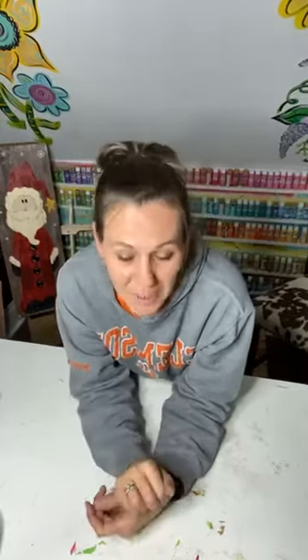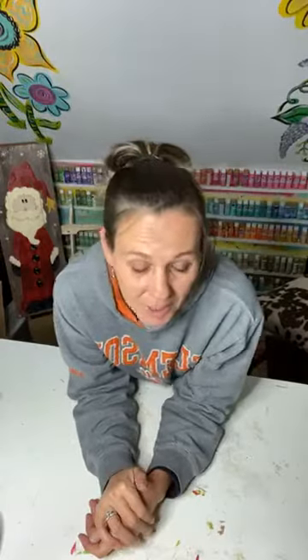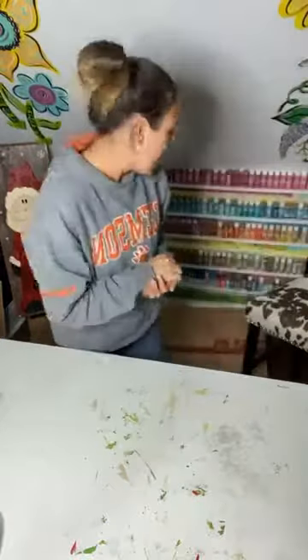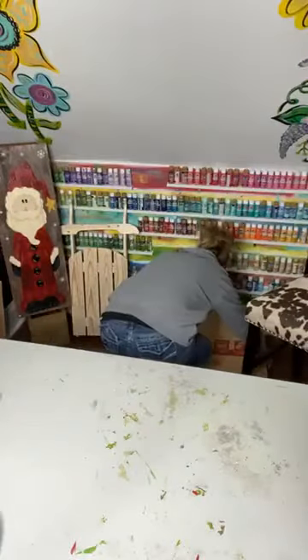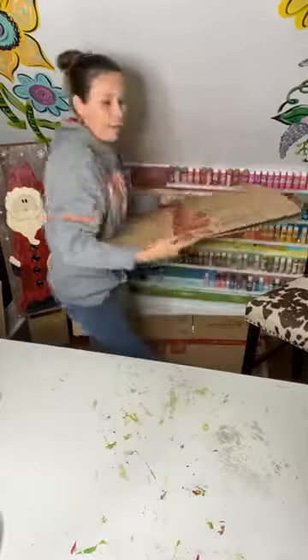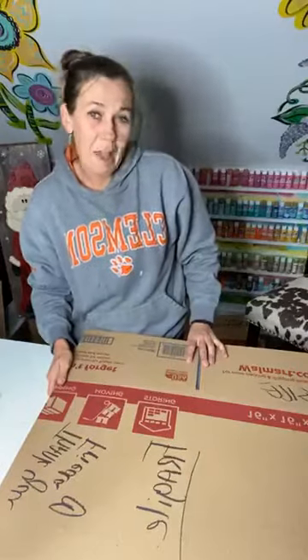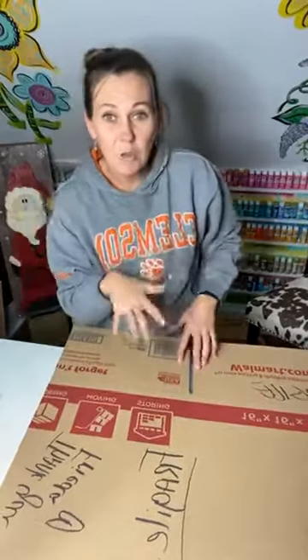I want to share with y'all a quick little tip on how to ship your door hangers and to help you save money with shipping them flat rather than like a four-inch box. Here's one door hanger that I have done that I'm going to ship.